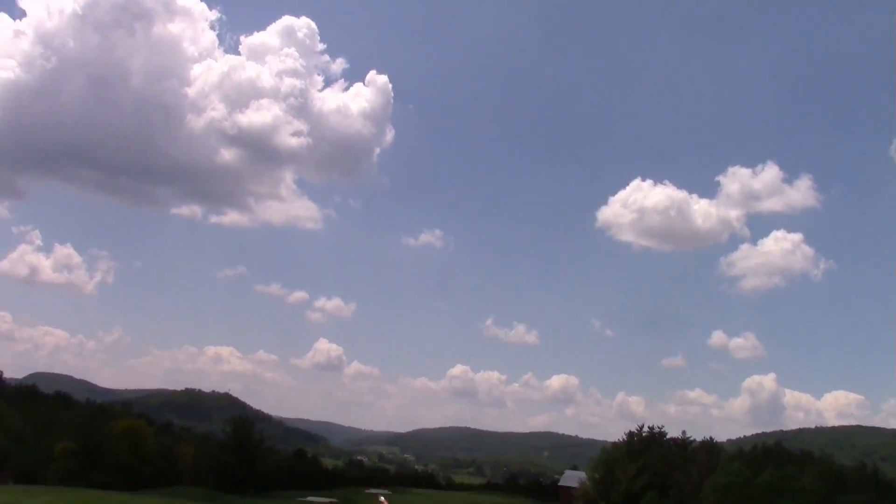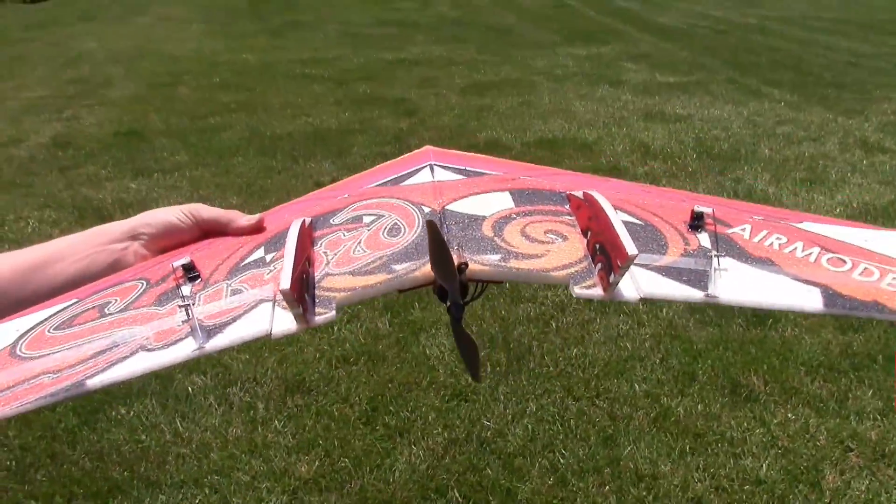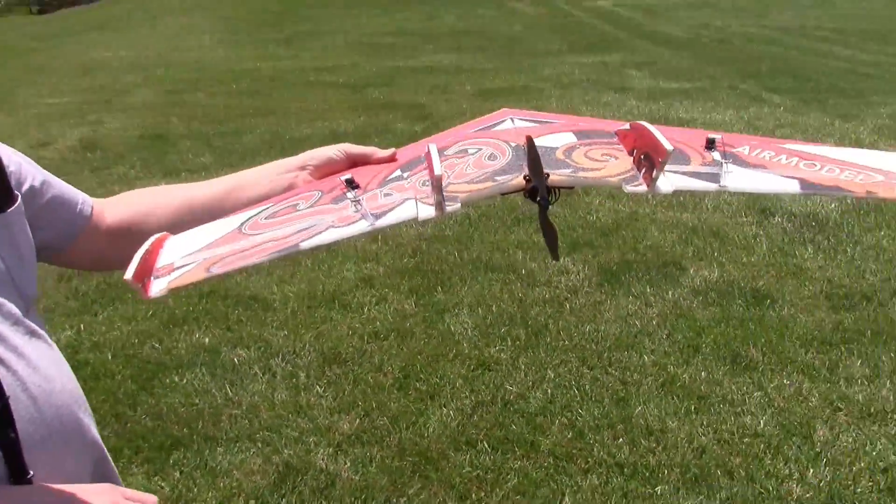A lot of DR. So we added a little reflex to the elevons, a little more DR and some expo.